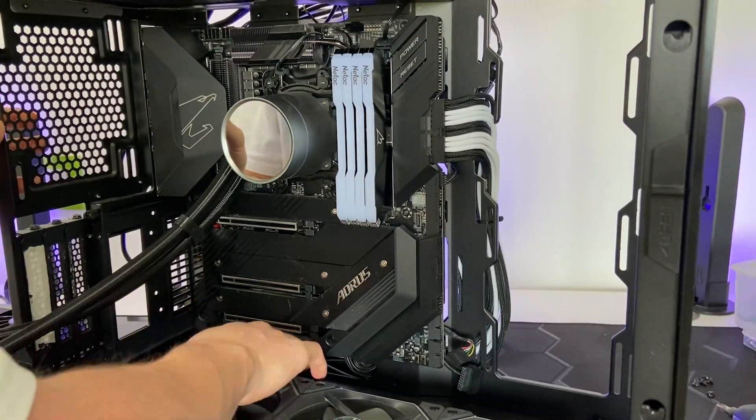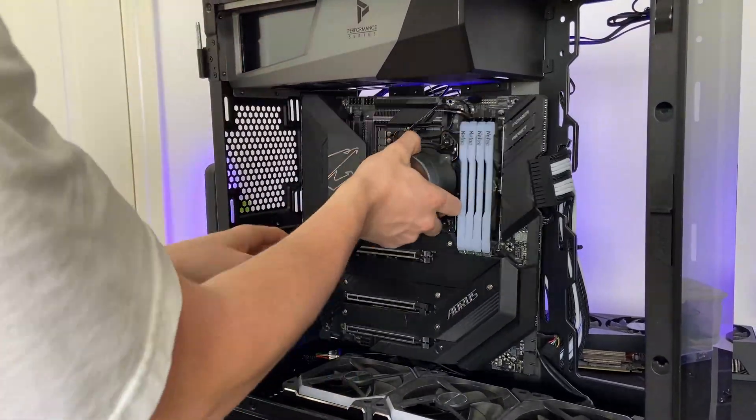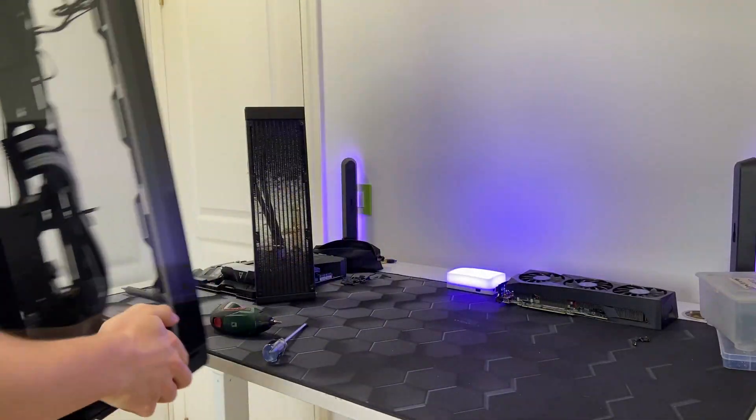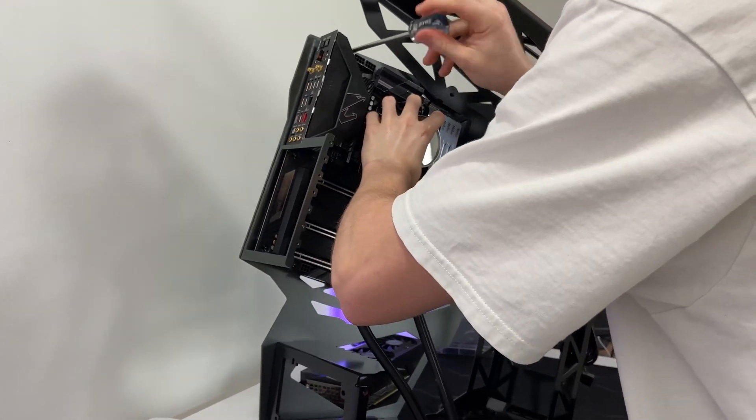On the motherboard, I first disconnected all the cables. After that I removed all the motherboard screws and finally pulled it out of the old case. I won't reuse any other parts, so it's time to say goodbye to this PC case.